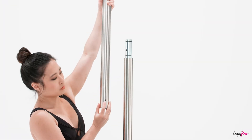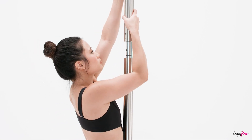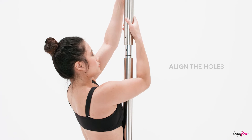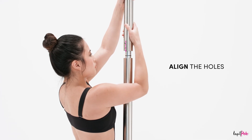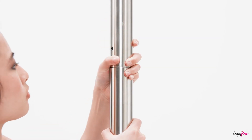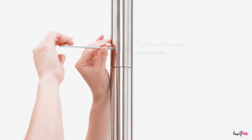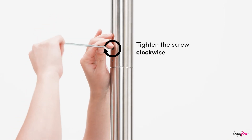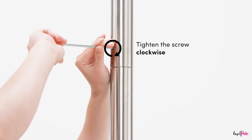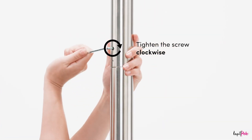Align the hole of the extension pole with the hexagon socket of the screw of the main pole. With the longer part of the hex key, rotate clockwise to tighten. Then use the shorter part to additionally make sure the screw is properly fastened.